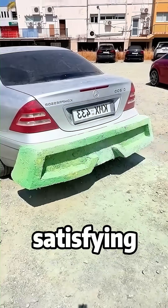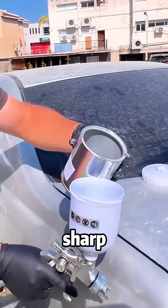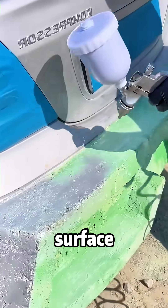And now the most satisfying part — he sands it down until those lines are razor sharp. No bumps, no waves. Just a perfect, glass-smooth surface ready for paint.